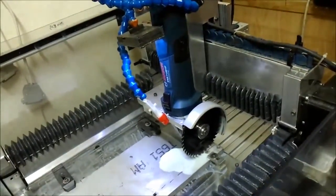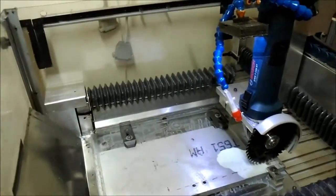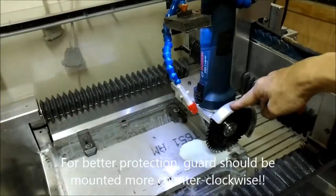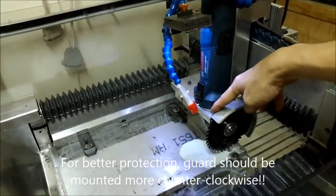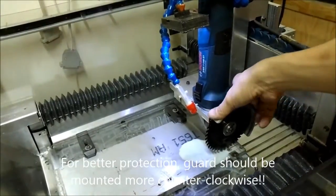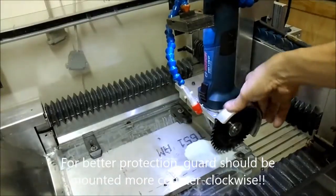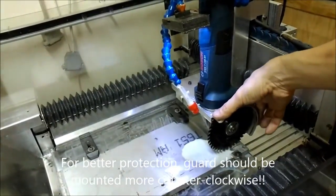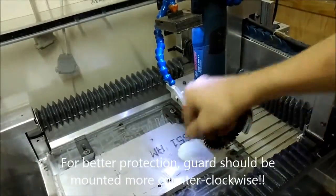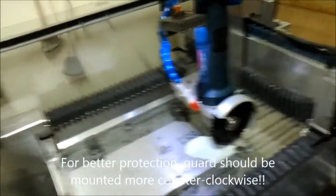The blade guide was mounted, but the position of the blade guide is not very ideal — there is something inside so it can't rotate counterclockwise. Next time I will try to assemble it in a more forward direction.